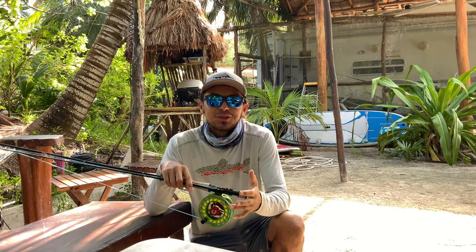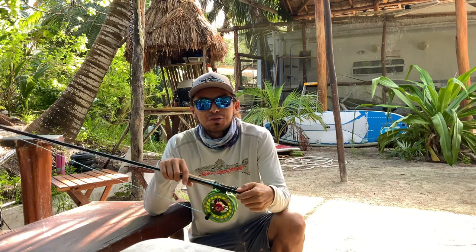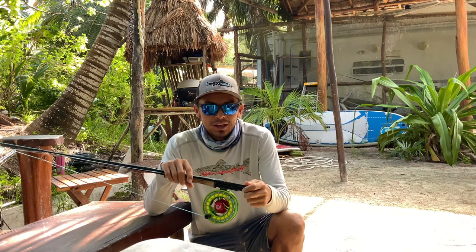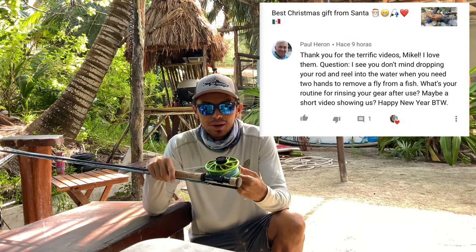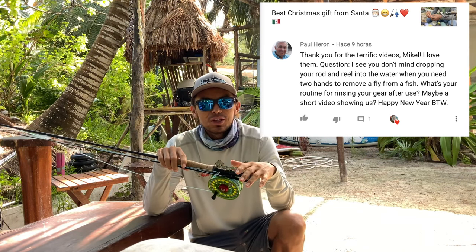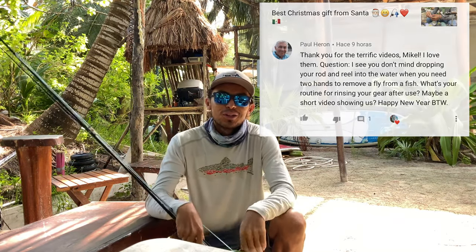Hey, what's up guys, welcome back to a new video. I got a question from Paul, a subscriber from YouTube. He was asking what I do after dumping my fly rod into the water when I use both hands to release a fish. So today I'm gonna show you what I do after that — enjoy the video guys.